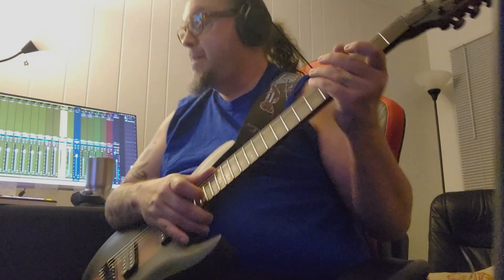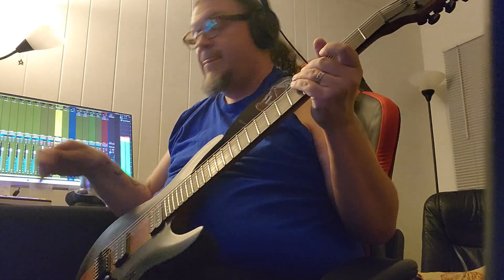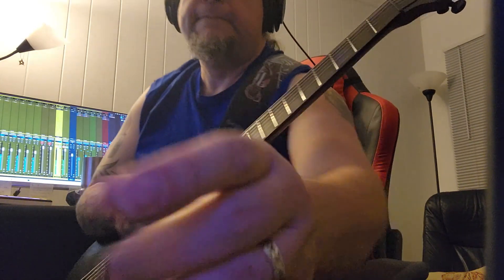Greetings! Today we're going to be doing a playthrough of the solo section on my new song, Eat What You Kill. Enjoy!